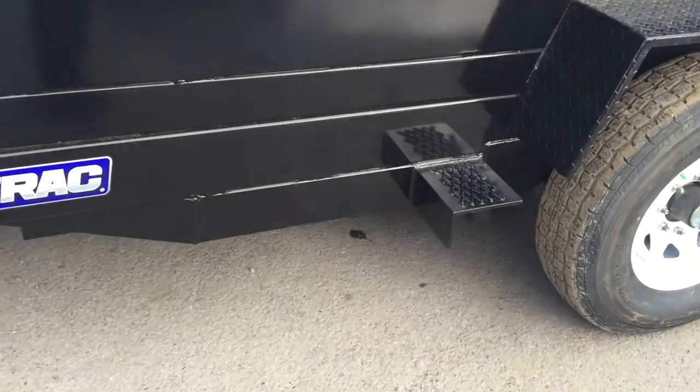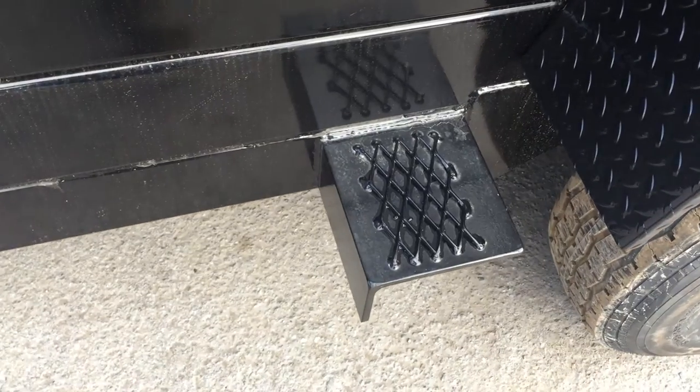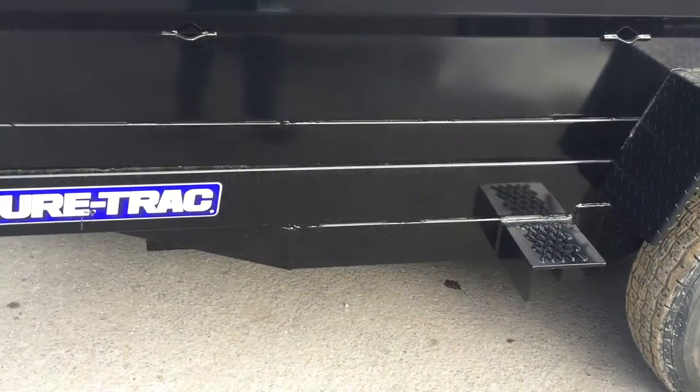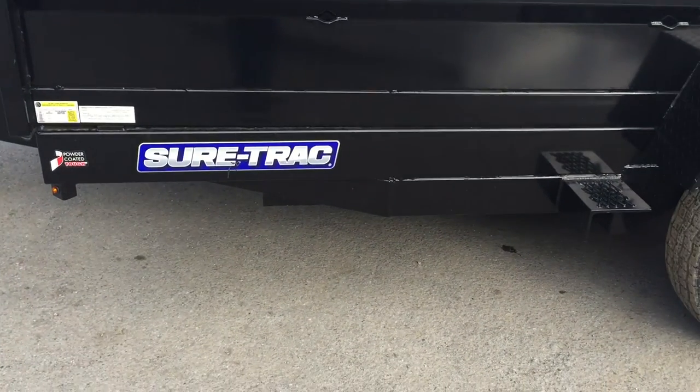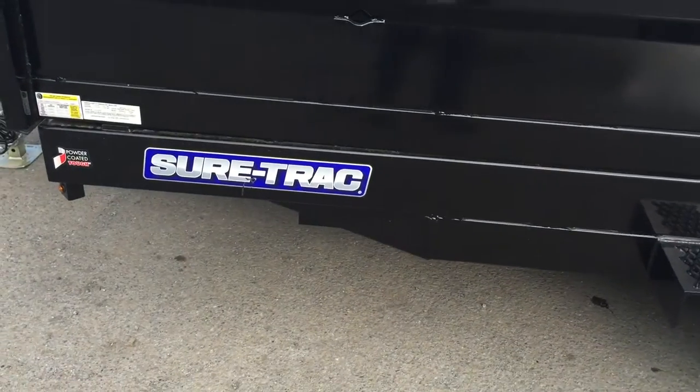This particular trailer has a side step for easy access to the bed, and it also has expanded mesh to help ensure your grip when getting up on there. It's got a full wrap tongue — the tongue wraps all the way back to the spring hanger — and a 6-inch tube frame.